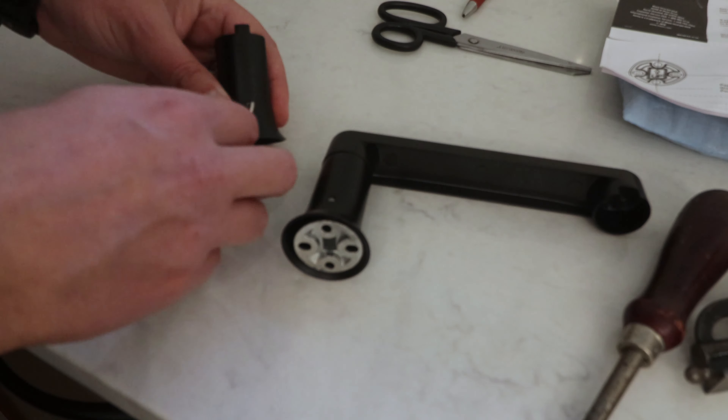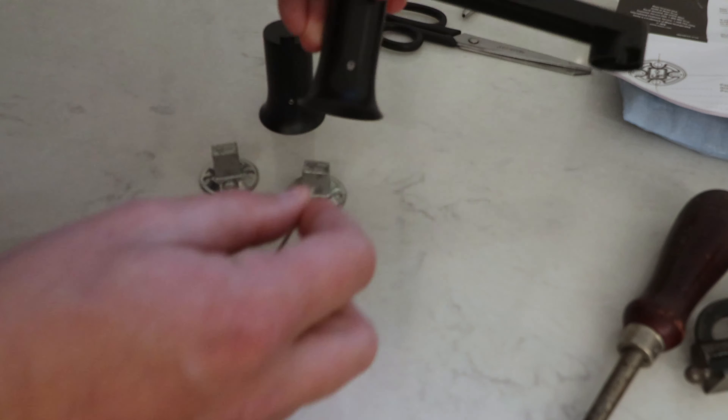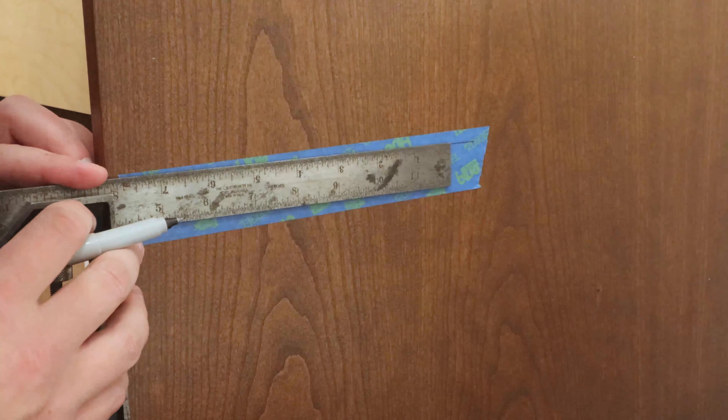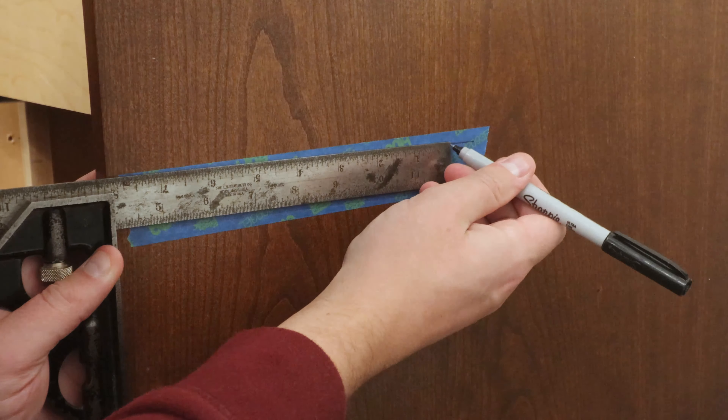These usually come with mounting flanges that are held to the holder with set screws, so I'm loosening the set screws to get out the flanges. I figured a 2 inch offset was good for this, so I'll make a mark at 0, and then another mark at 6 and 1/16th inch for the top mounting holes.